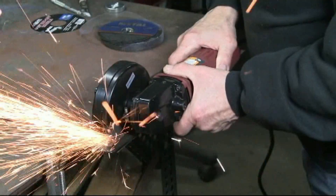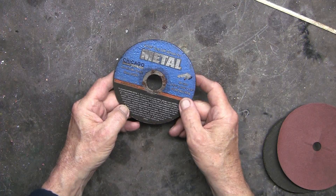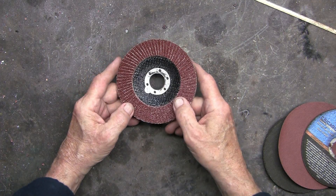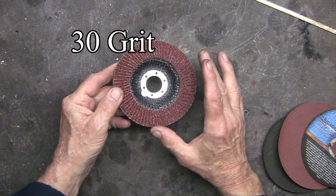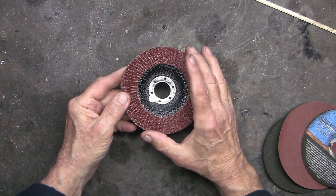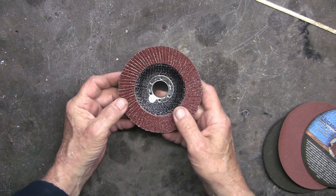This is a cutoff blade for cutting metal. This is a sanding disc, a flat disc. This particular one is 30 grit, which means it's very coarse, but you can also get these in a finer grit. I've never used one of these, so I'm anxious to try it out.